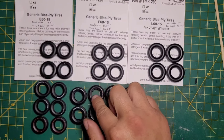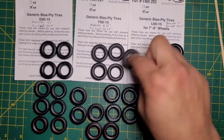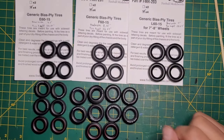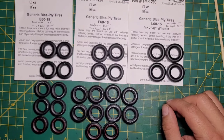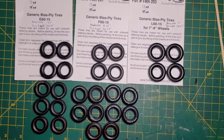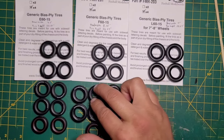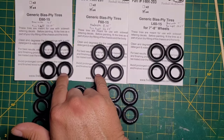These ones are supposed to be the L60s, but they're the same size as the Fireball F60s — which is kind of interesting. I'm not sure how accurate Fireball is with their sizes, but at least if you decide to buy these, you know what sizes you're getting. These are almost exactly the same with only a slight difference.